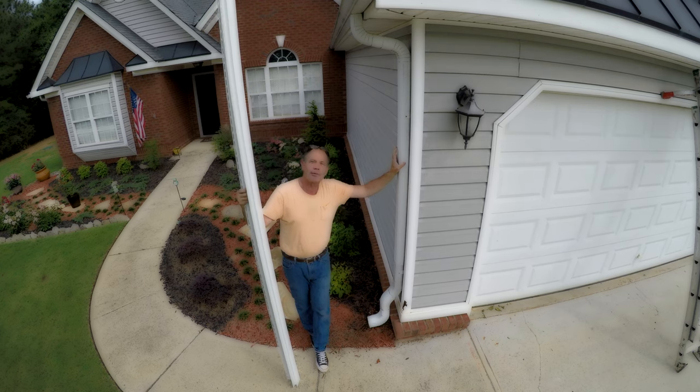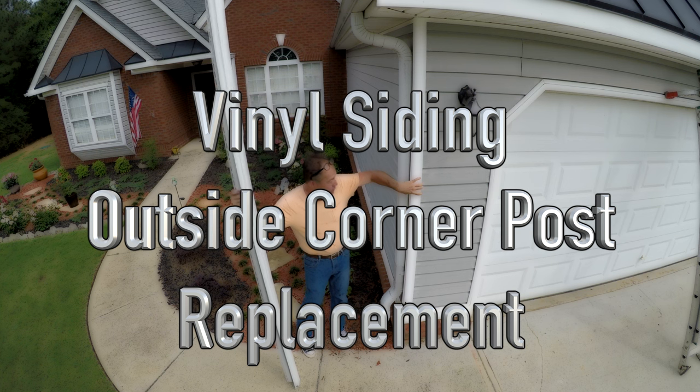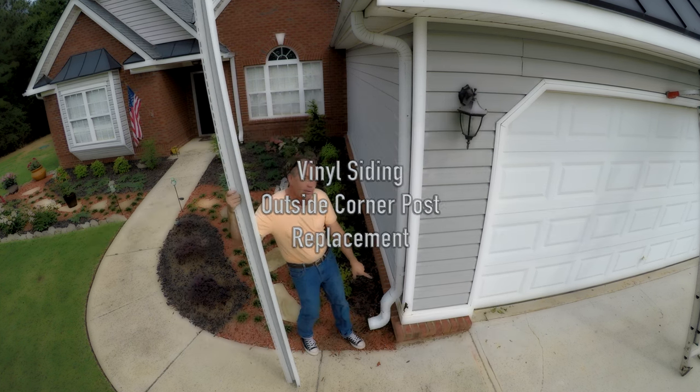Welcome to Final Siding Repair 101 here on YouTube. Today we're going to replace an outside corner post. This corner post has been damaged by a lawn trimmer.